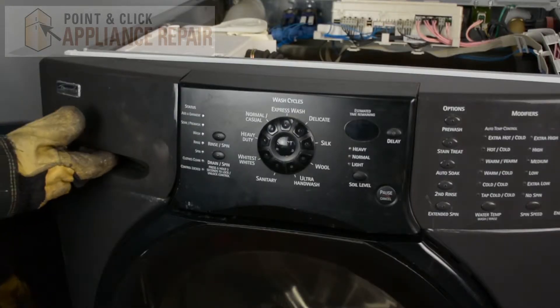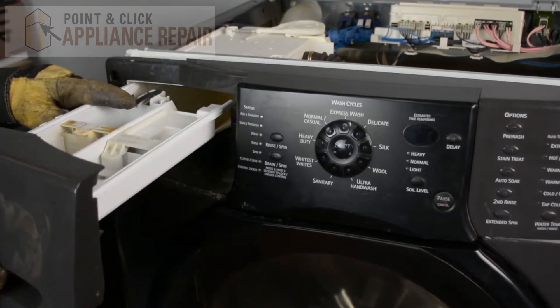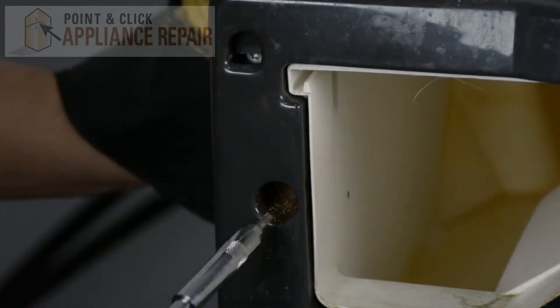Now what we have to do is we have to take out the detergent dispenser. We're going to push down on this tab back here and pull that out all the way. Then we're going to use a VT15 bit and remove the screw that's inside of here.